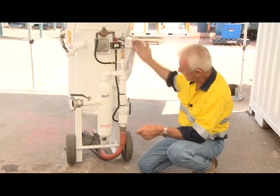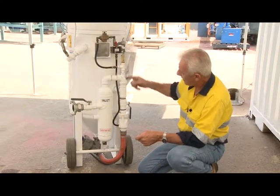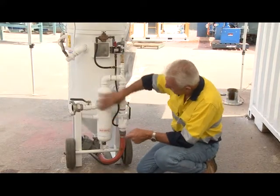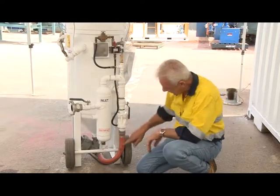So in the top, fundamentally it's the same. You've got a pop-up valve, a stand pipe to feed the pop-up valve, which goes in here. And then you've got your moisture separator.